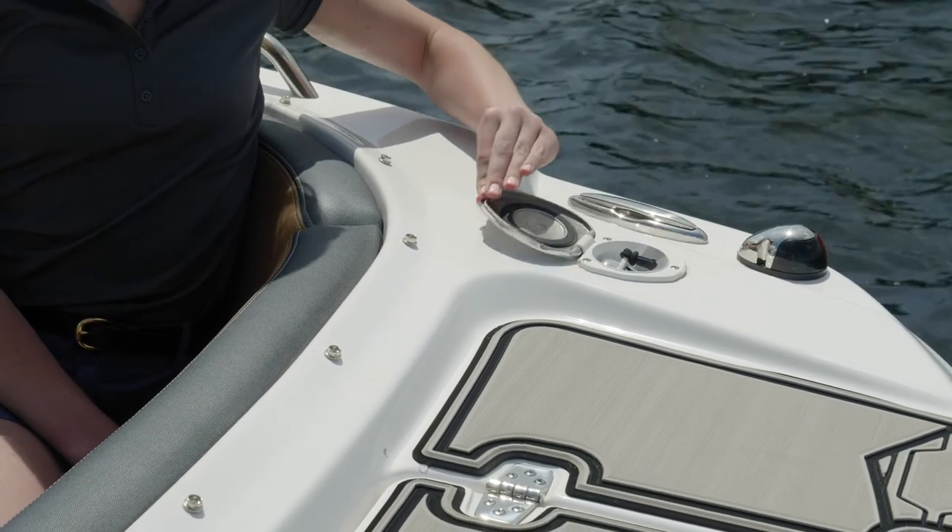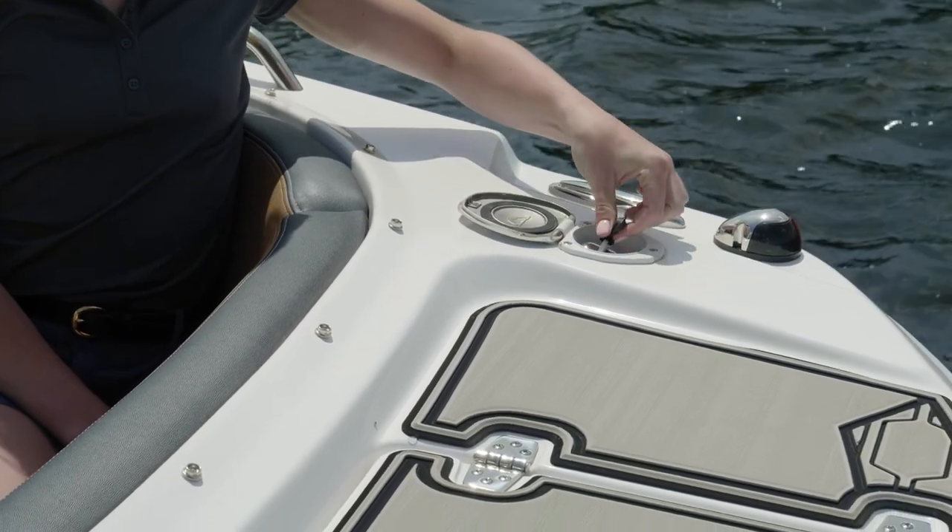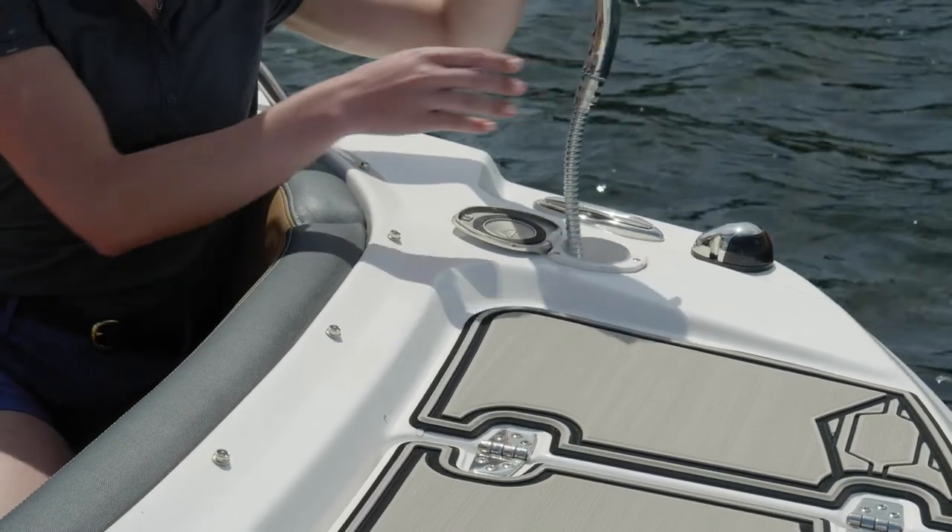Our boat was equipped with the transom and bow shower. This is a perfect convenience when you come out of the water and just want to spray off some sand or grass on your feet.